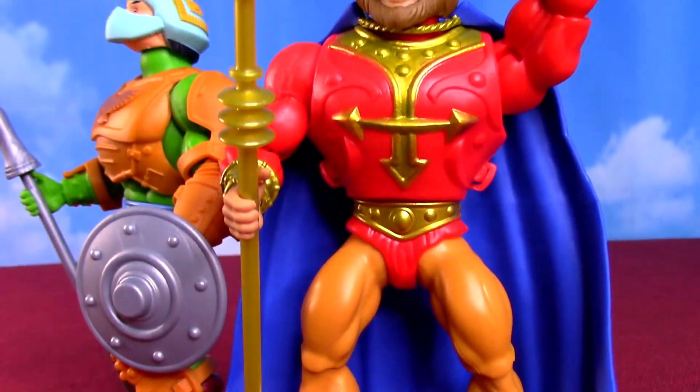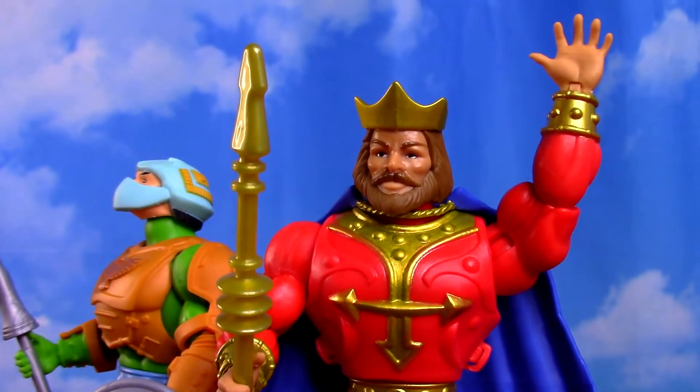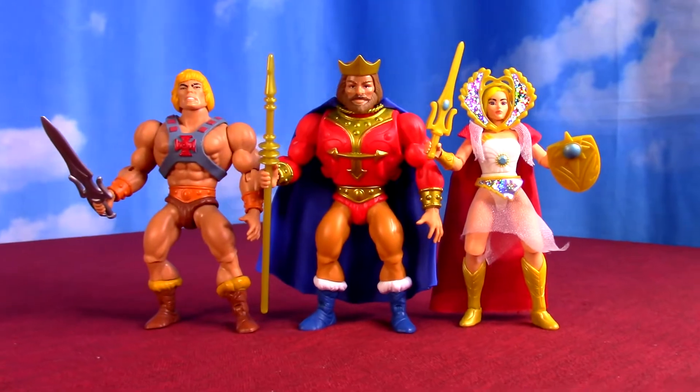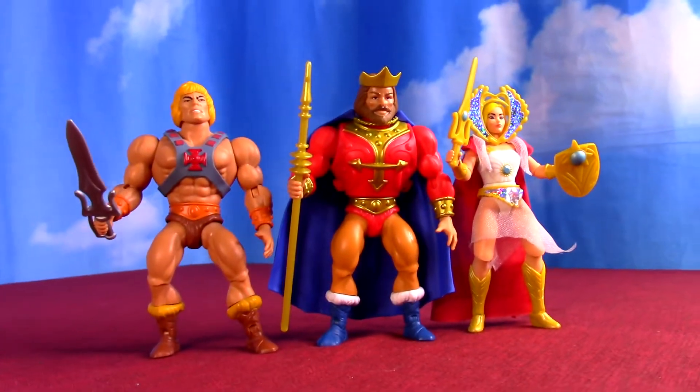I've been opening all my Masters of the Universe Origins figures - you can see them in this playlist. Leave King Randor a like, and maybe get subscribed if you really enjoyed just taking a close look at these Origins figures here.